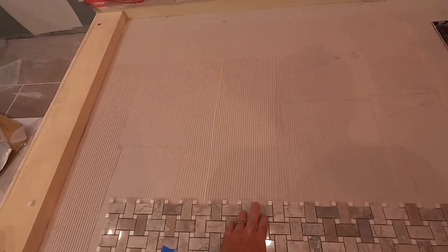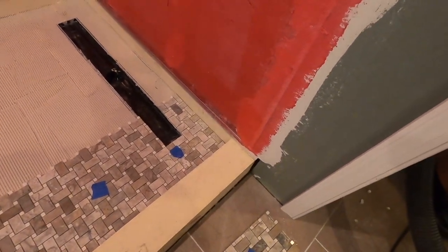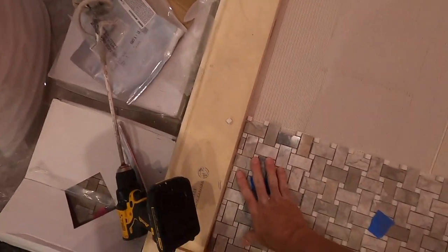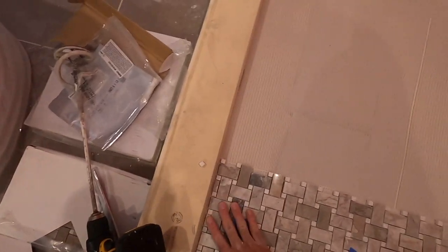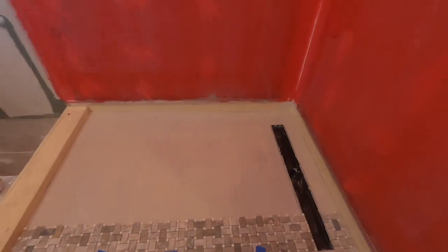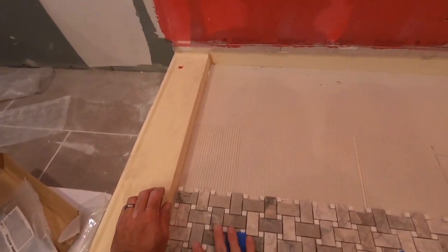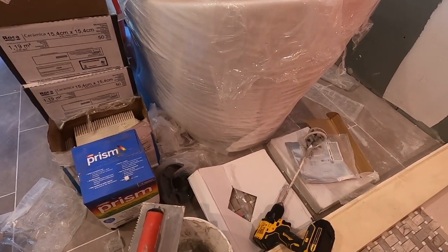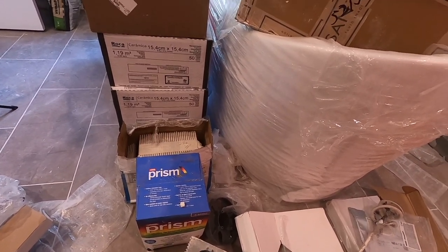Tile Ready actually contacted me on Instagram and said they loved my video, which was nice — though I didn't get a free pan, they did give me a thank you. Check your spacing. I'm not too worried about spacing right now — I'll check in a little bit. That first row is done. Now I can lean on my tile and move forward — that's why you start the close side first. See how nice and clean everything is? You don't want any epoxy coming up through the tile — that's a big no-go.